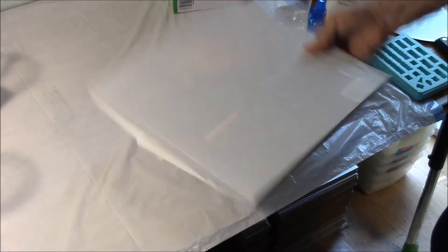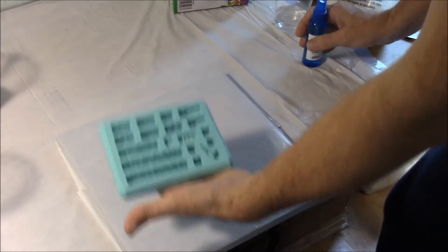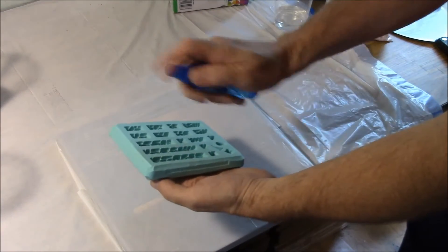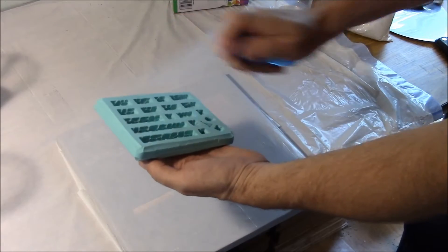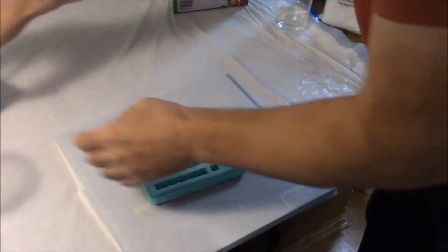We're going to take this book that we covered in plastic and set it down here. Then we take our mold and spray it with the surfactant. Just spray over the surface of the mold several times. If there's excess, you can tap it out of the mold, but that should work fine.